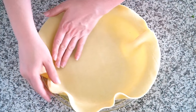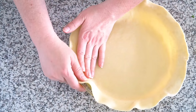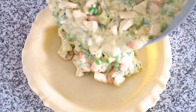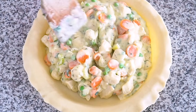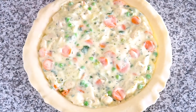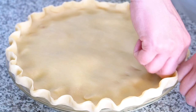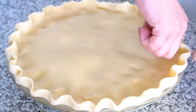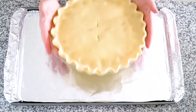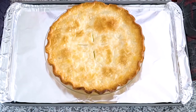Fit one pie crust into a nine-inch plate. Spoon the cold filling into the pie crust. Top with a second pie crust. Seal the edges of the crust together. Cut three to four slits in the top of the crust to allow steam to escape. Place the filled pie plate on the baking sheet. Bake in a 425 degree oven on the bottom oven rack for 30 minutes.